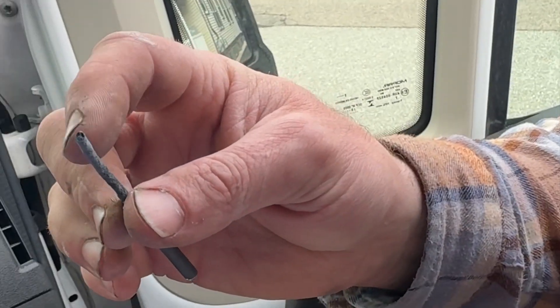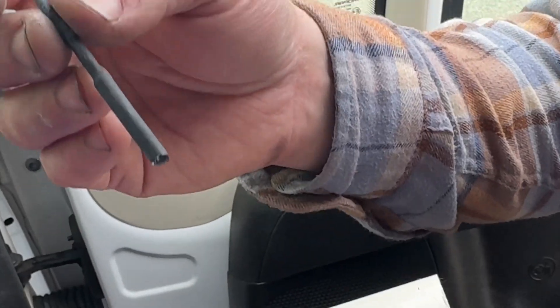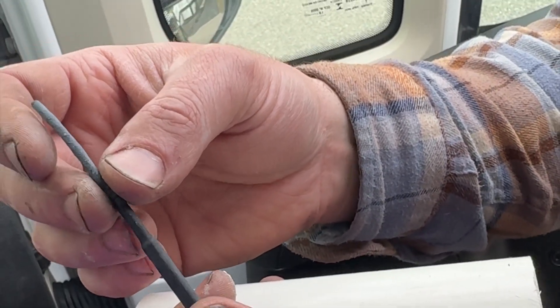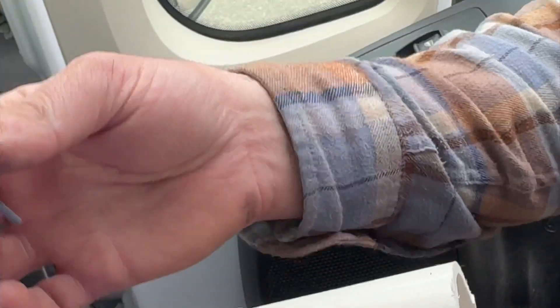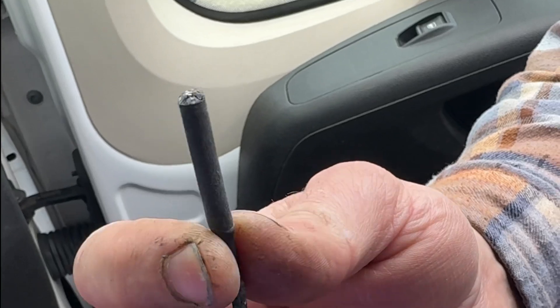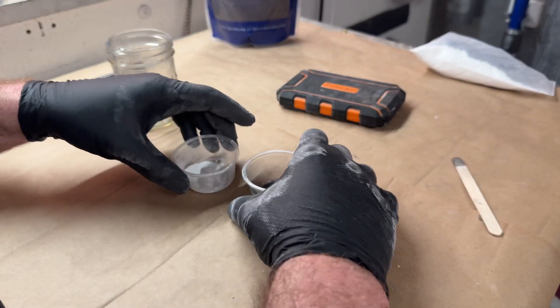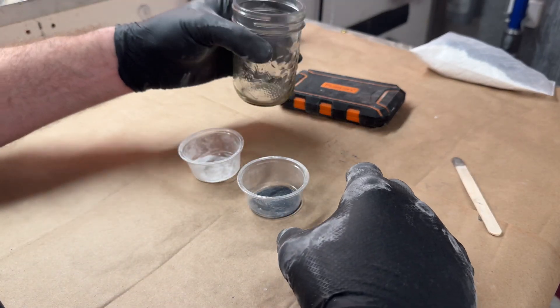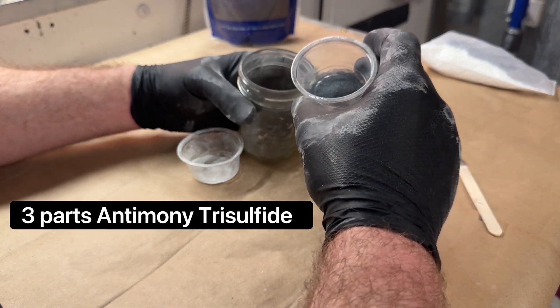This here is a fast-burning visco fuse which I primed with our primer blend, then I took a piece of shrink wrap and plugged the end and shrunk it to the fuse. Then I scooped up the primer powder — so this is literally a cylinder of that brown primer powder that we made.